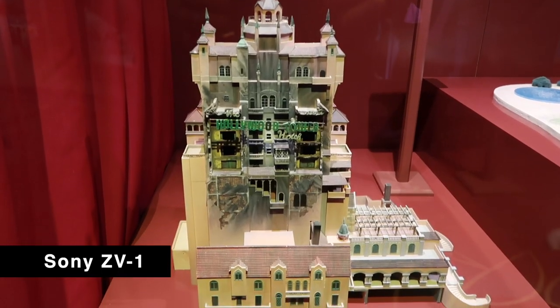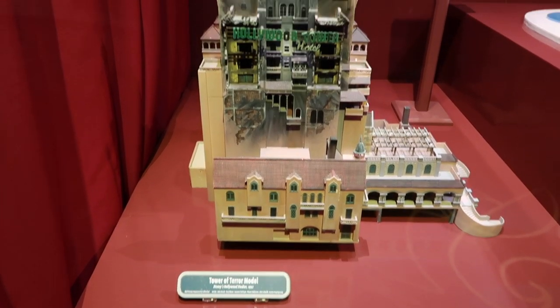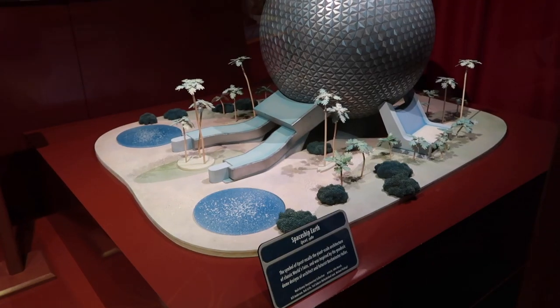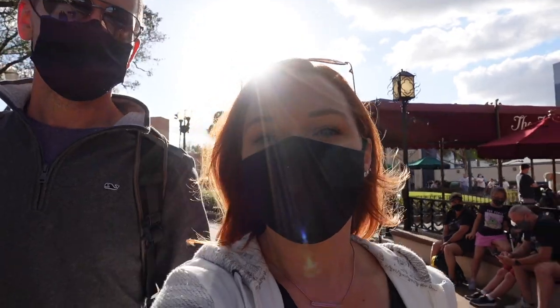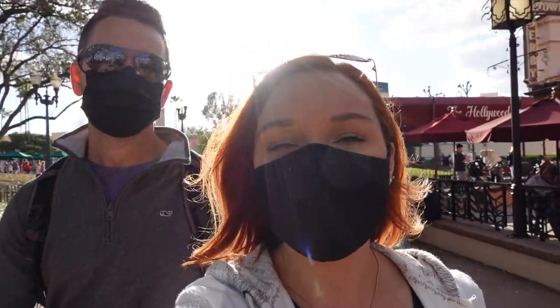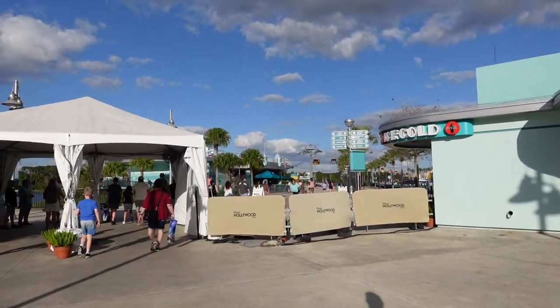They have a model of the Tower of Terror from 1992, and also one from 1980 of Spaceship Earth at Epcot. Alright, so we're going to head out and head over to the Skyliner and probably go over to Riviera. Good idea — so we're exiting this way to get on the Skyliner.